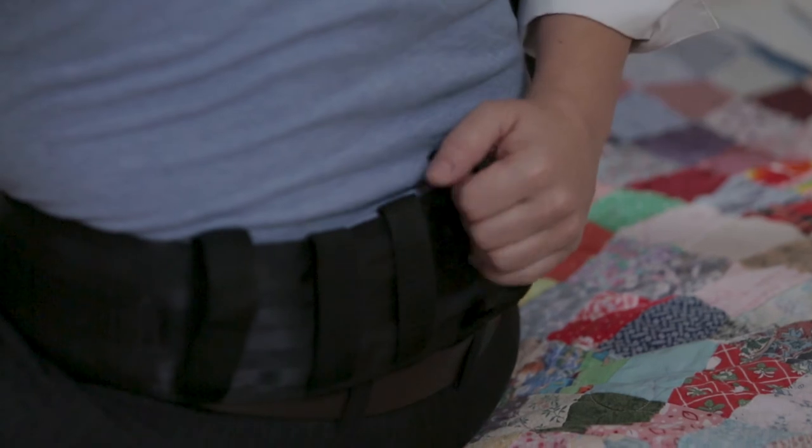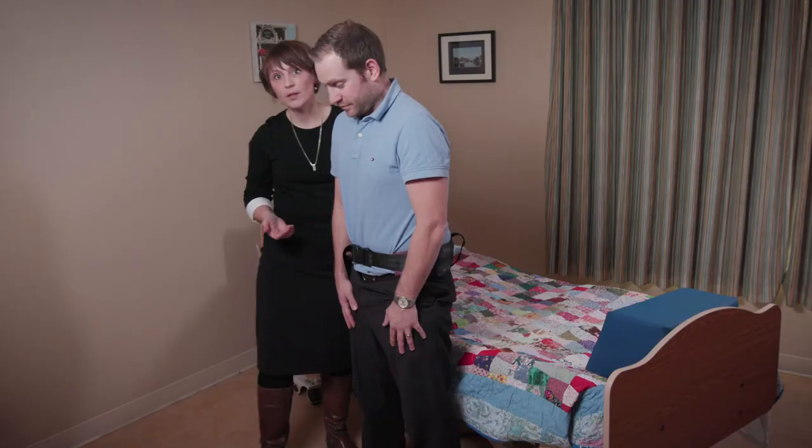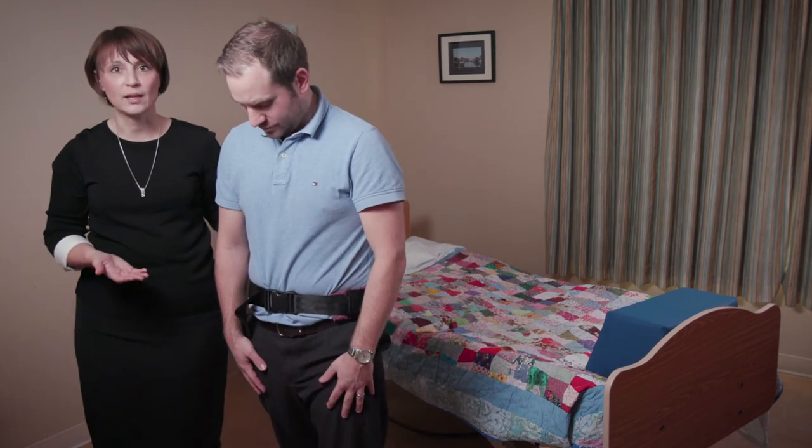So you ready? On three — one, two, three. And then we can walk, and I've still got a hold of the transfer belt, slowly guiding him through his movements.